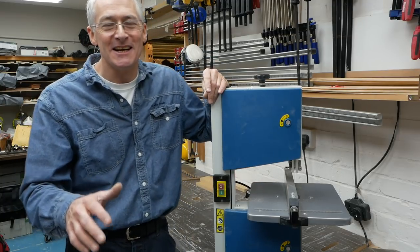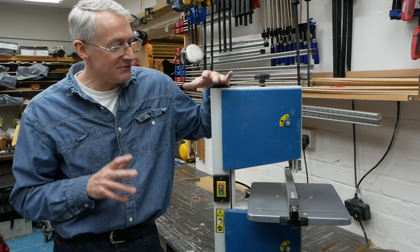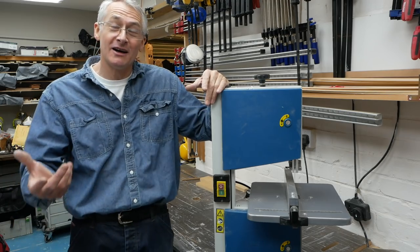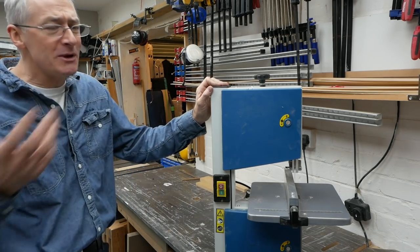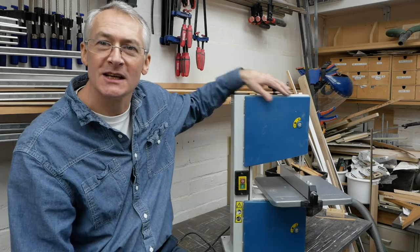Somebody asked me in the comments how frequently I change the blades. Actually, I've never changed the blade on it. It's running off the original blade from six months ago and it has been abused horribly in ways I would never admit to on video. But it got me thinking — what do you get if you spend a little bit more? Well, in all seriousness, what you get when you spend a little bit more is basically another one of these with a different badge on it at a slightly higher price.